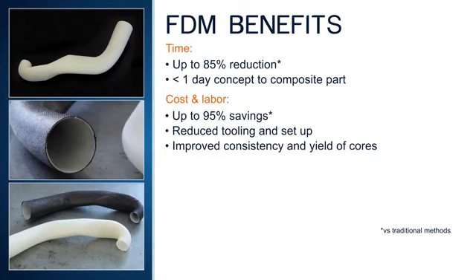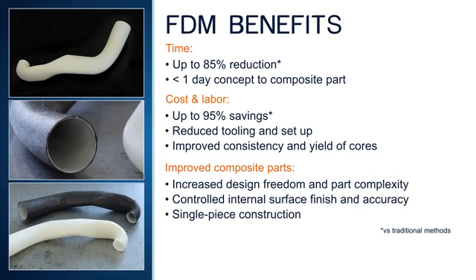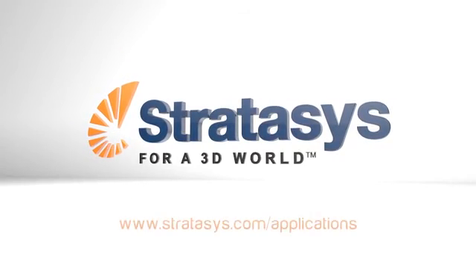Additionally, the consistency and yield of cores is improved. The end part benefits from increased design freedom, controlled internal surface finish and accuracy, as well as seamless single-piece construction. To learn how much you can benefit, contact Stratasys application support.